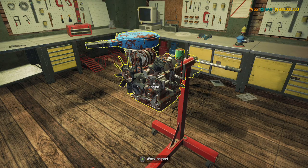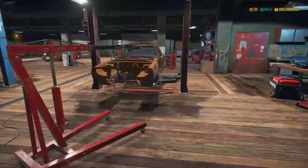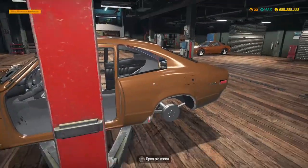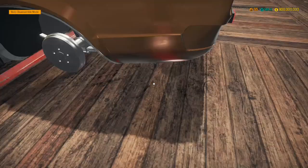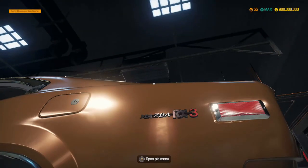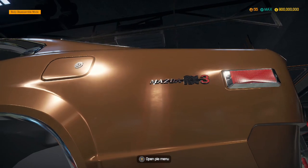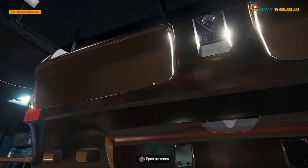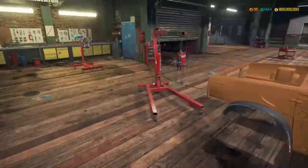Hey guys, MechanicCG here and welcome back to another episode of Car Mechanic Simulator where we are currently in the process of rebuilding this Mazda. It is such a nice looking car. Can we see that? There you go, little name badge - Mazda RX3. And I'm guessing that's the old Mazda logo. I think, I don't know.